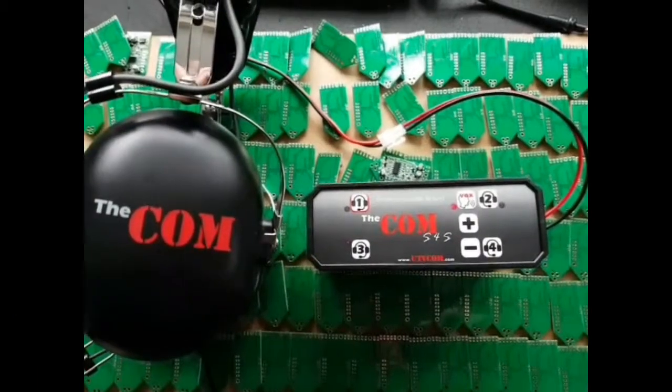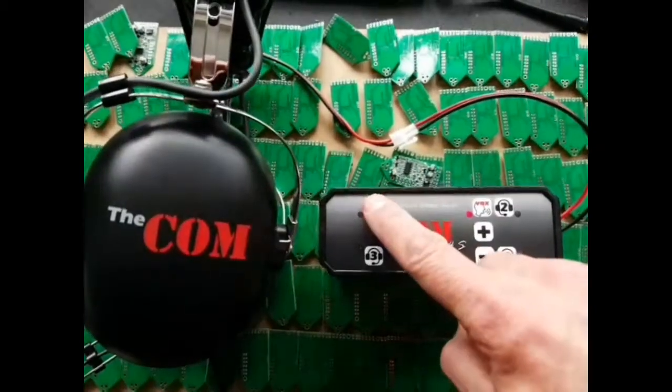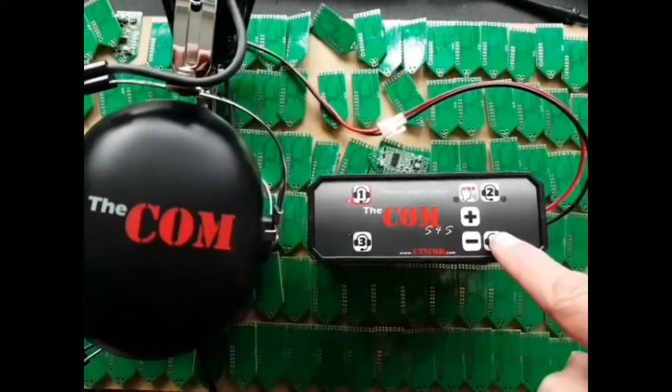The COM S4S, new UTV intercom, 4-way, simple operation. Headset 1, volume up and down, and so on for headset 2, 3 and 4.